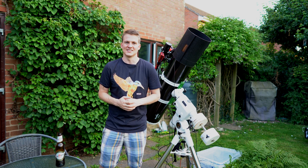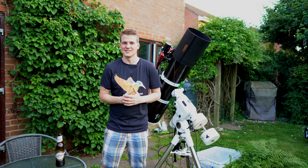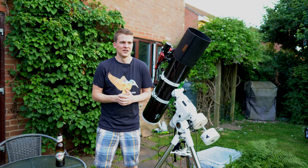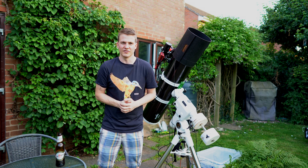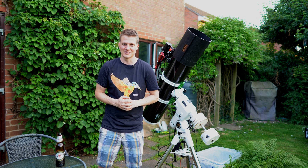I'm set up and I'm really excited to use the Skywatcher 190 Maksutov-Newtonian again. I'm going from a wide field scope at 400mm to more of a longer focal length with this one, which is 1000mm.